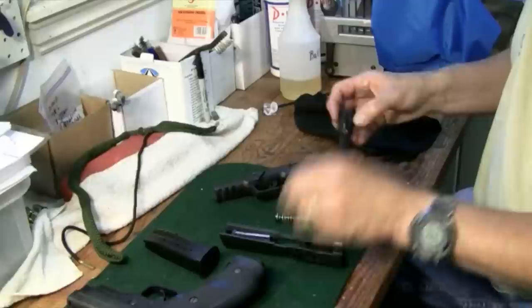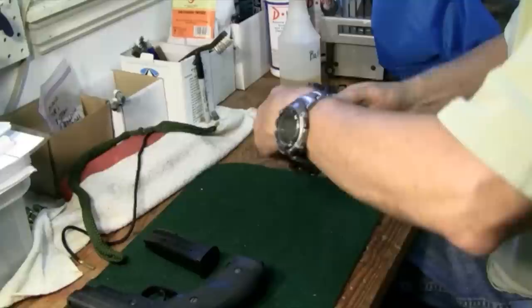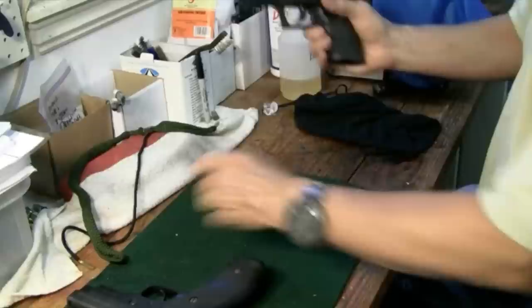Let's go ahead and get it reassembled. Get the barrel back in, then the recoil spring, slide back on and get it back in place, pin up, slide forward, magazine in — and we're reassembled.